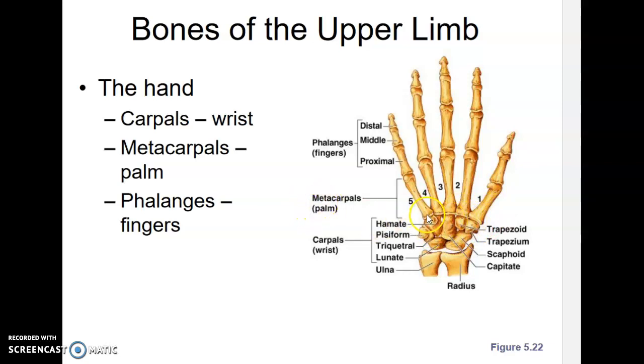Meta means beyond. These bones through here, starting from the thumb side and numbered one to five, are the first through fifth metacarpals. Beyond the metacarpals are the phalanges — the fingers and thumb. The thumb only has two bones, whereas the fingers have three bones in them.